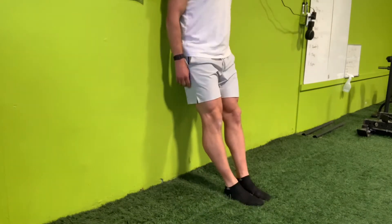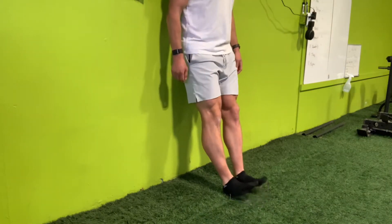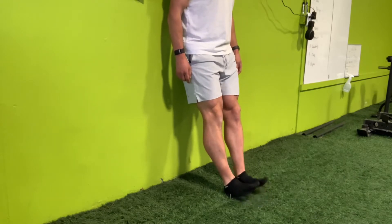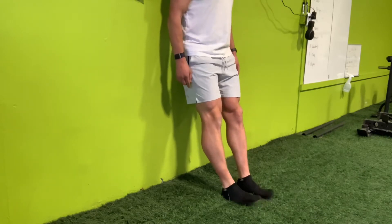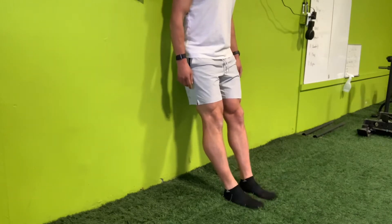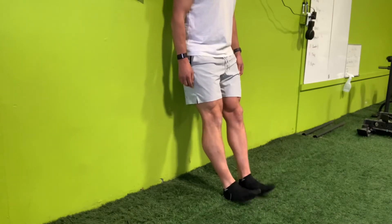First, we're gonna do some toe raises. Heels on the ground, lock the knees out, lift the toes up as high as you can, squeeze the muscle in front of your shin, pause for a second, and then come on down. I recommend four sets of 20. Take your time — it should burn a little bit. Get those things activated.